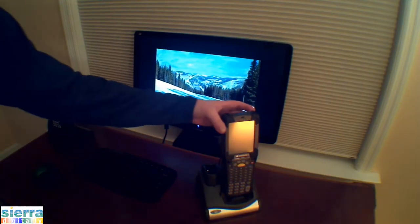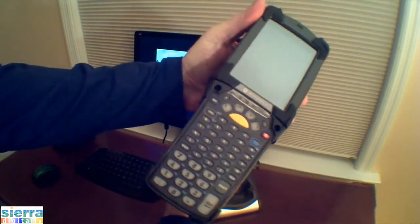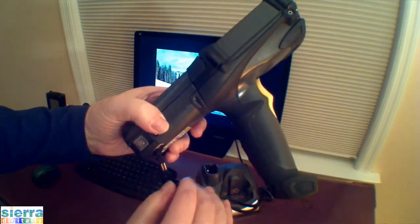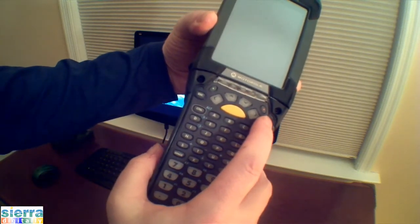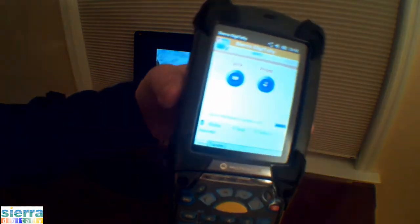This is the Motorola MC9190G mobile computer. This device has a full keypad, a pistol grip handle, and a laser scanner. Turn the device on by pressing the power button on the upper right-hand corner.